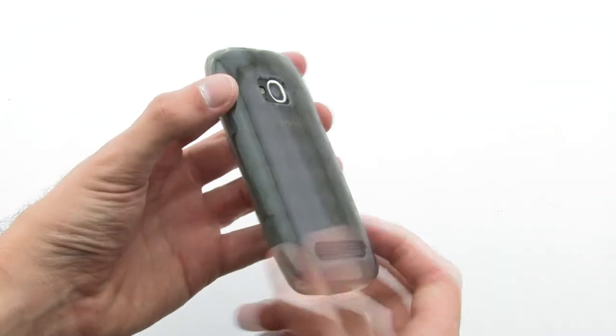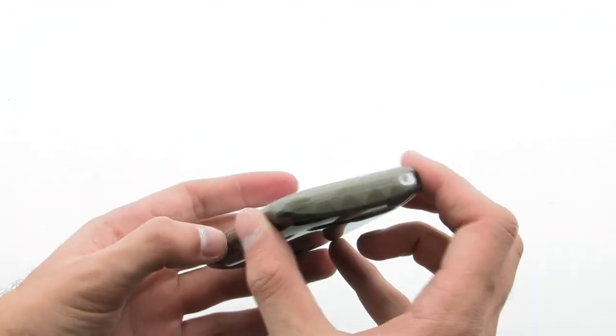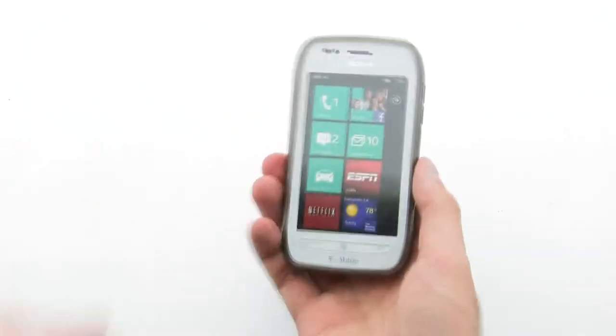The Argyle case allows for full access to your device without having to sacrifice protection or comfort. The Amzer LUX Argyle TPU Skin Case for the Nokia Lumia 710.